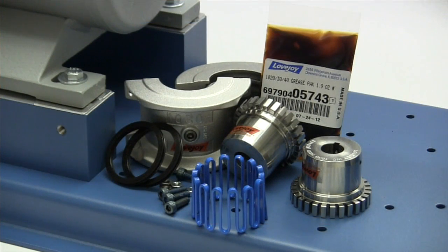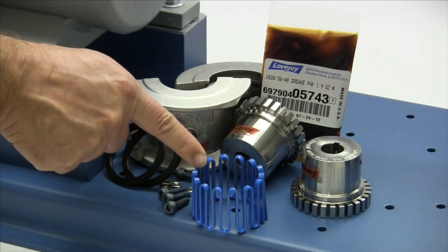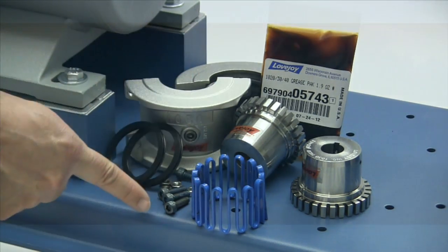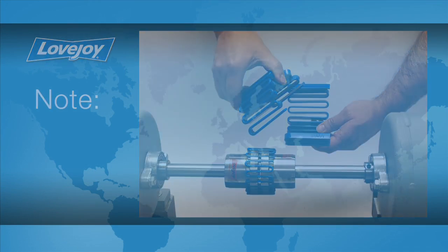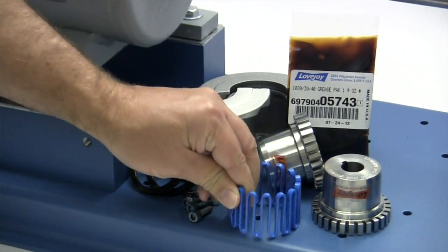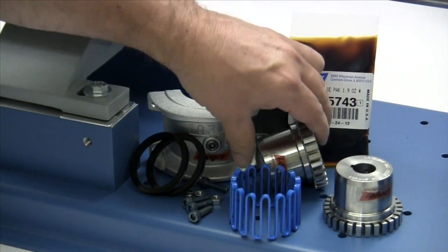The following components are provided with the purchase of your Lovejoy grid coupling with horizontal split cover: two standard grid hubs, a grid spring, two cover halves, two seals, and hardware. Please note that the grid springs for larger couplings are made with multiple segments for ease of installation, such as this size 1080. When you receive the coupling, you should inspect each component to ensure that there are no visible defects, cracks, or damage from shipping.